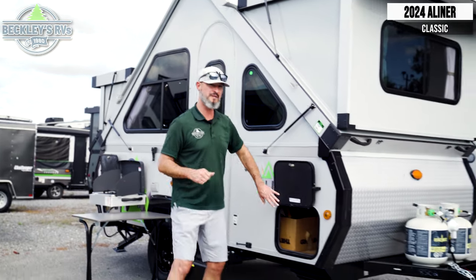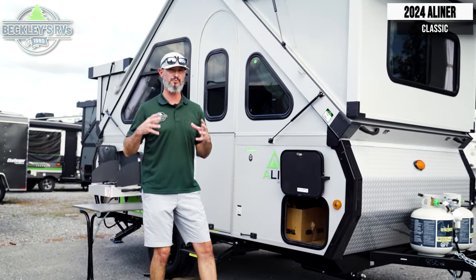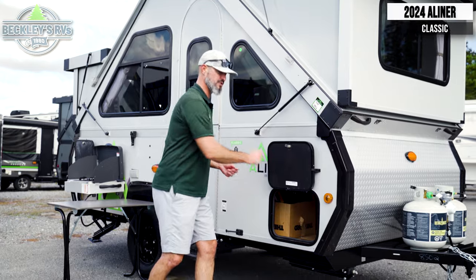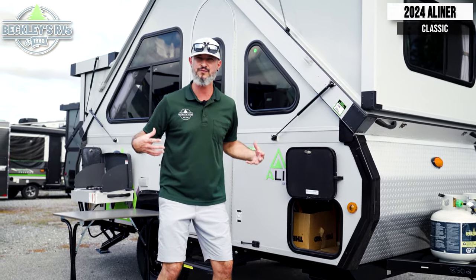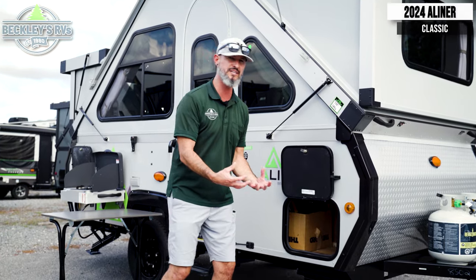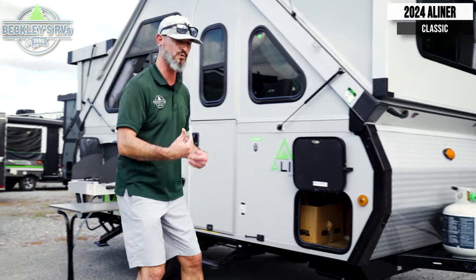I have to commend the amount of storage on this to bring all my camping gear. I have storage in the front and storage in the back with a nice latch so it's hands-free — I can throw all my goodies in there without having to fight the door.